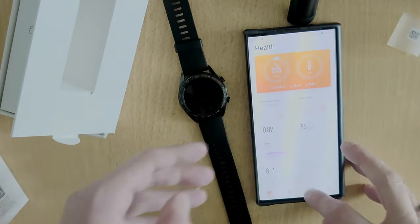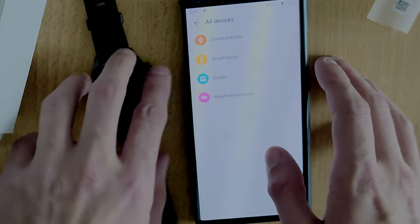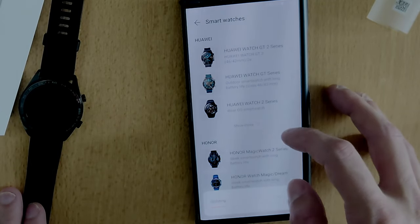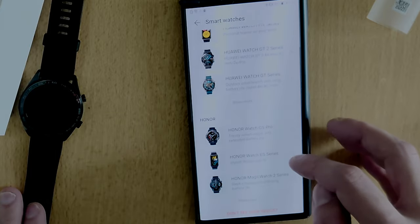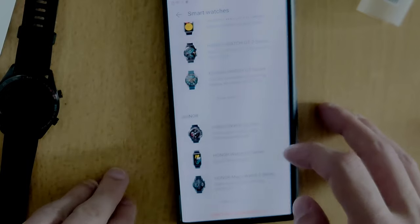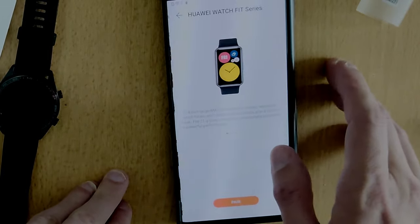I will go into Devices, click on Add, and then I have the option to choose smart watches. It is updating the list, and I have here the Honor Watch ES — which is basically the same watch as this one without GPS — and I have the Huawei watches here, and I can choose Huawei Fit Series.